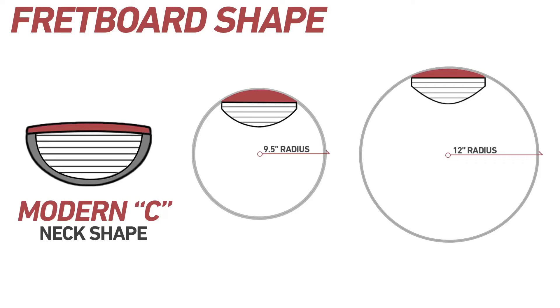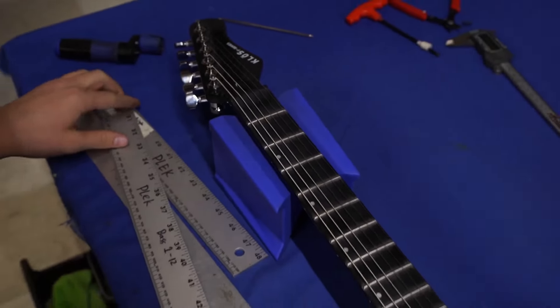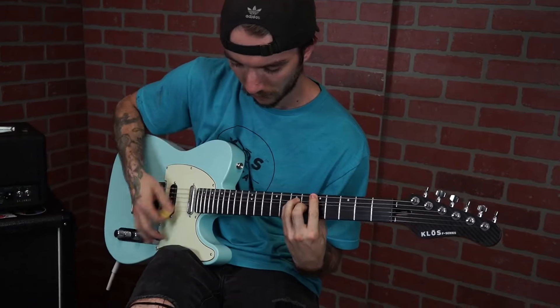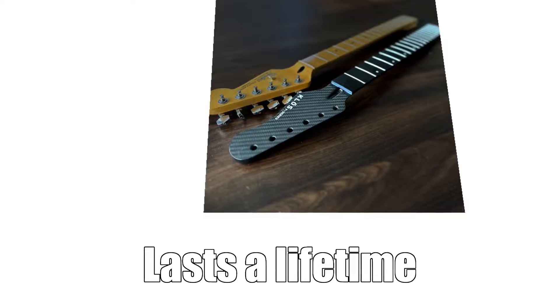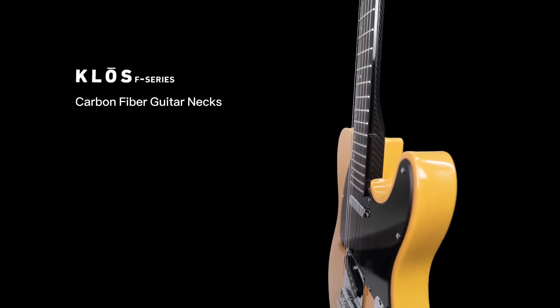Radius options range from 9.5 inches to 12, or a compound radius from 10 to 14 inches. We also hand file each nut, install the machine heads, and set up each neck so it plays as smooth as butter, sounds amazing, and will last a lifetime. Give your guitar a makeover and an upgrade — freshen your tone and freshen your playing.